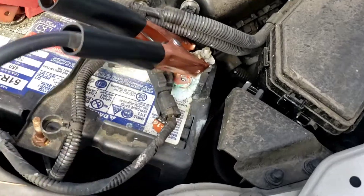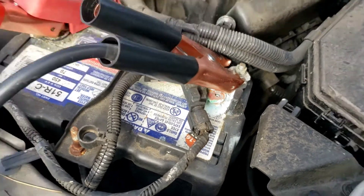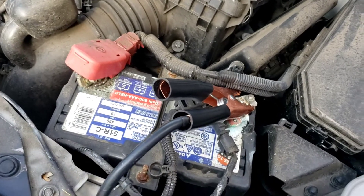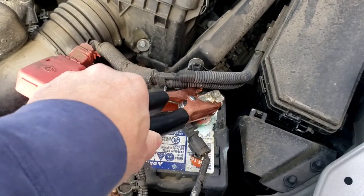There's a red flag on the negative side — you can see all the corrosion. That's something you have to look into and clean.